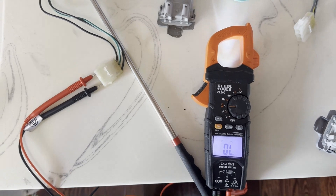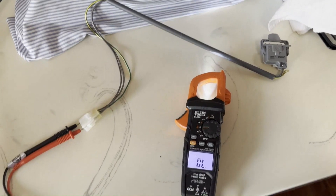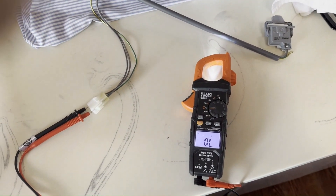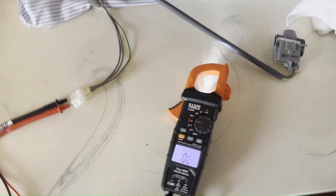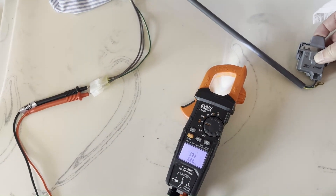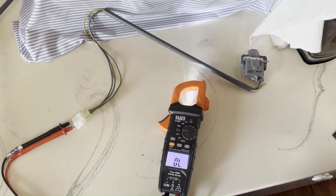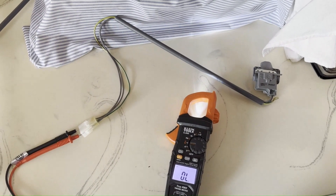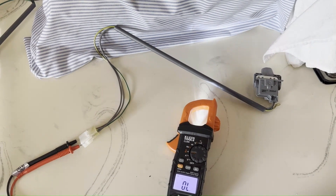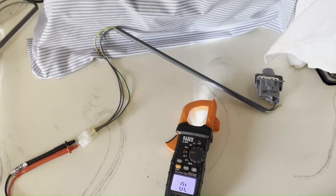I'll put a new lid switch on here to show you what it does with continuity. This is the new lid switch, and I've got the same continuity mode testing it. When I activate the lid switch, you can see that this has continuity. We'll put this lid switch in and I'll show you what the voltage pen reading really looks like with the new switch installed — it'll be a bit noisy because the washer will presumably be running.